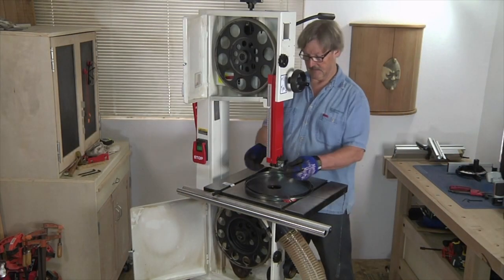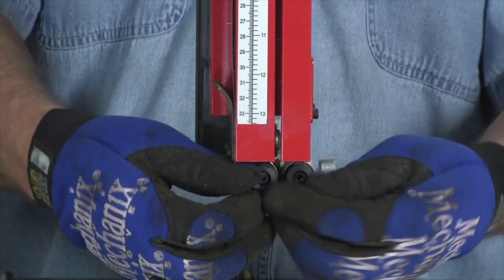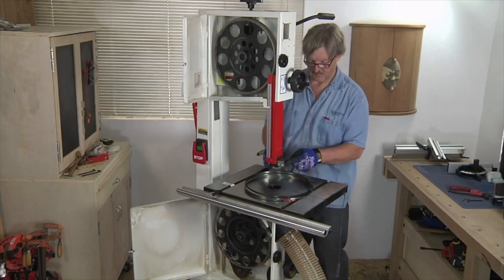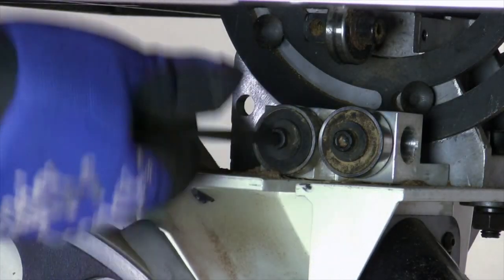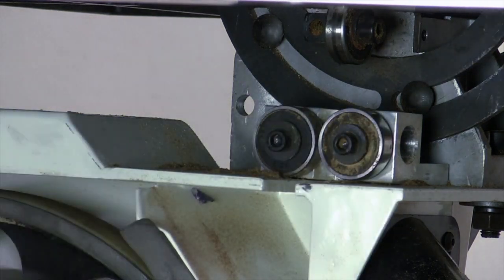Before installing the new blade, I'm going to back off on the guides, which will make it easier to slide the new blade into place. I'll repeat the same process on the lower guides. Notice that this saw has ball bearing guides instead of the more traditional guide blocks.